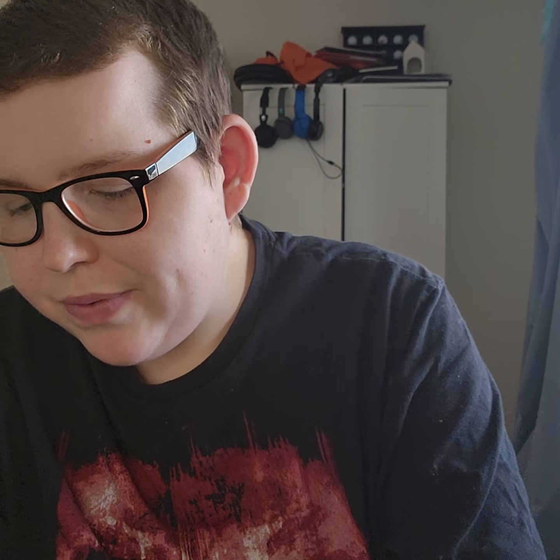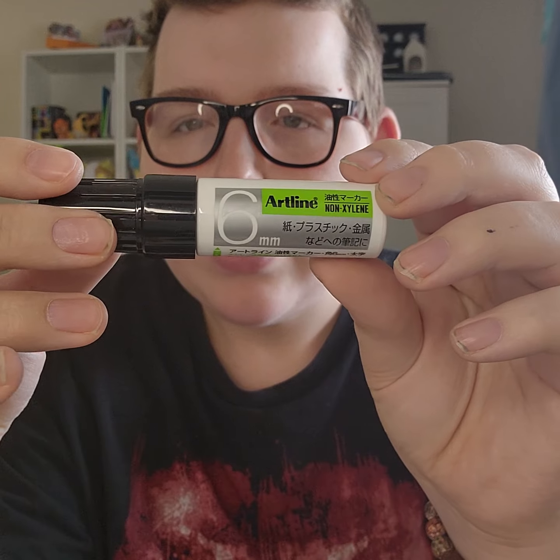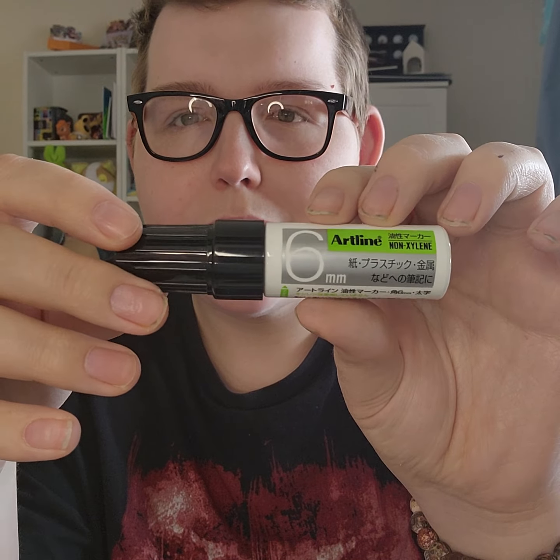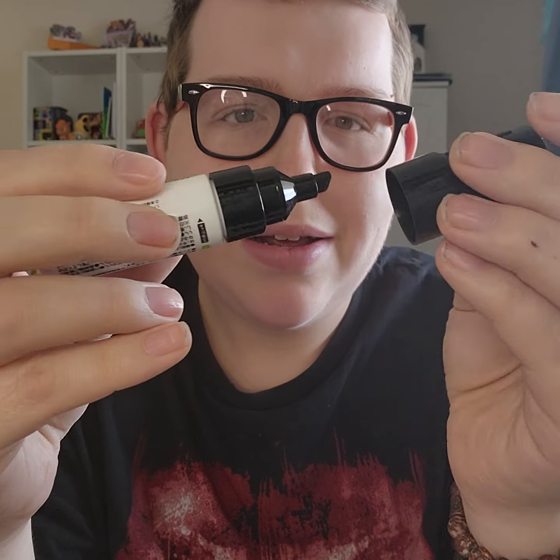Another marker I have — this one's maybe a bit more of a novelty, but I do like the markers this brand makes. This is from Artline. I've had some of their markers before. I picked this chubby one up because I saw it in the store recently for a couple bucks. It's kind of a more fun one to be used for drawing or something like that. It's got a chiseled tip. So not really an EDC marker, but after the Milwaukee I thought I'd throw that in just for fun.